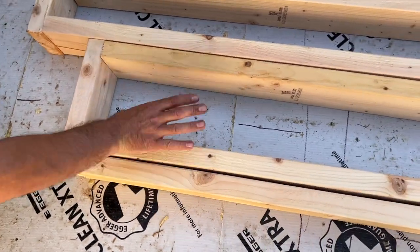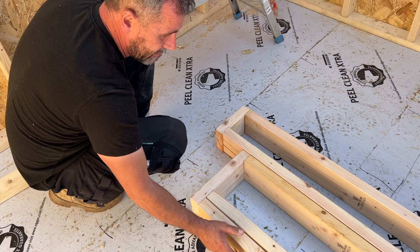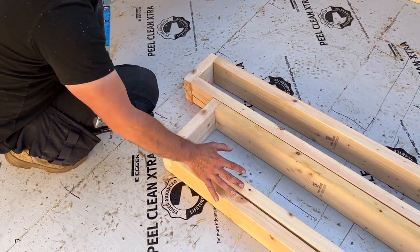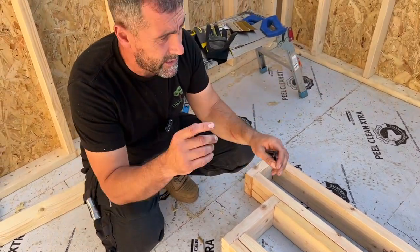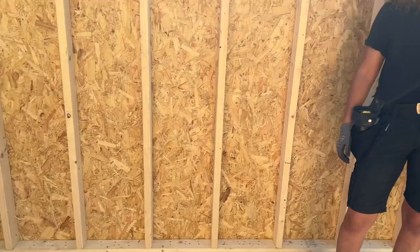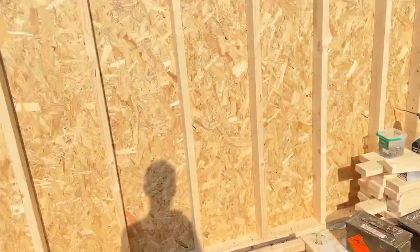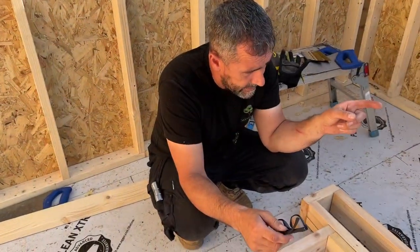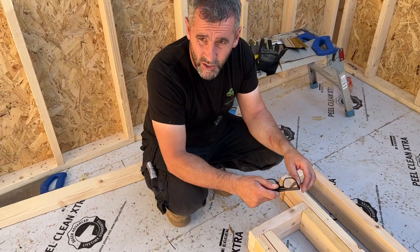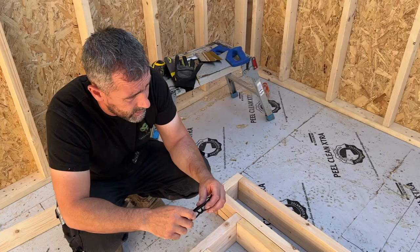We're going to fix them together first because we won't be able to get the nail gun in once assembled. They'll be assembled on the floor, then put together as a frame. The cheeks will be stood up, then we'll put a brace to support and plumb the wall. We'll run a string line along the bottom to make sure it's dead straight, then drop the steel on and it should all be square.